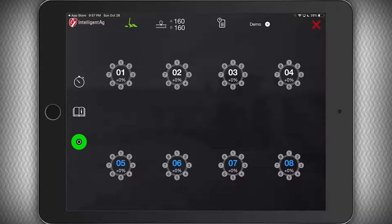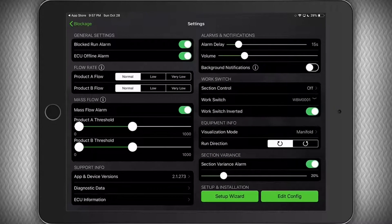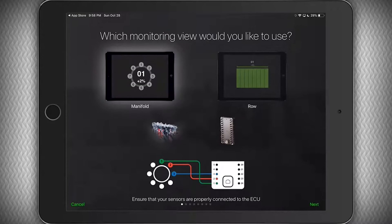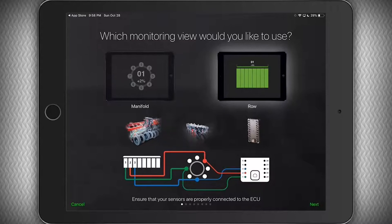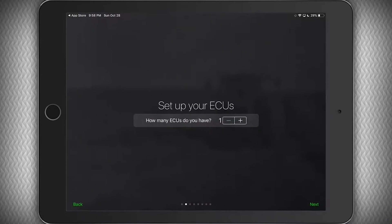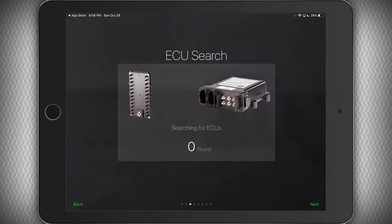To get started, tap the gear in the toolbar on the left-hand side of the screen. Next, tap on the setup wizard under setup and installation in the bottom right corner. Here you will select which view you would like to see: manifold or row view. The manifold viewing option is a top-down look at each manifold or tower on your machine, while the row view option is a left-to-right view of the status of each row. For this demonstration, we'll be using the manifold view. Once you've made your selection, click Next. Now select the number of ECUs on the toolbar — in this case, we have eight. The system will automatically move on when the selected number of ECUs are found.